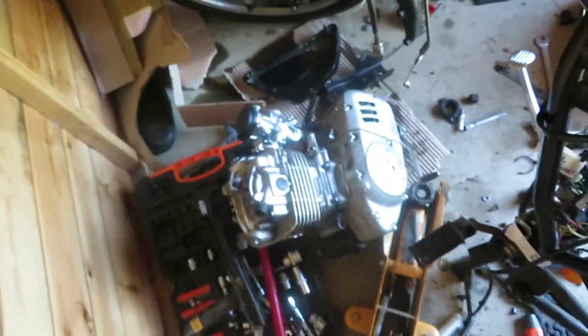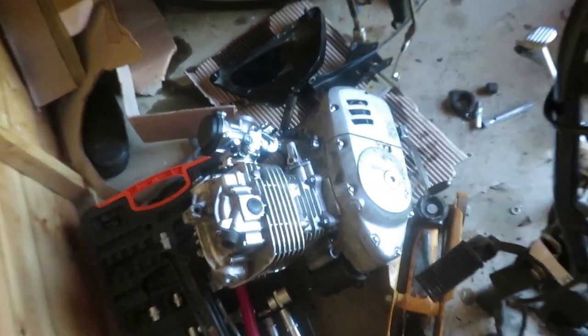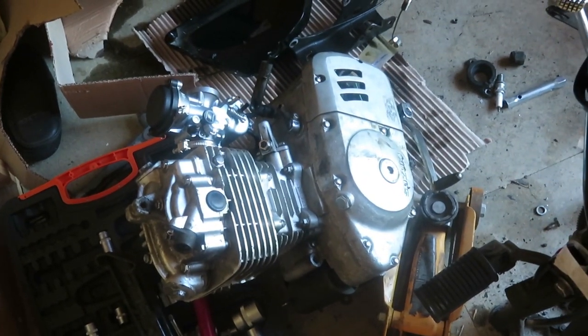That's the engine out — some weight to it for a 125. Now with the engine out I'm going to start taking the front out.